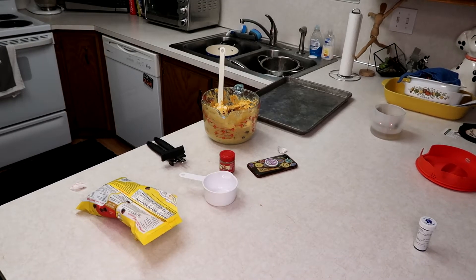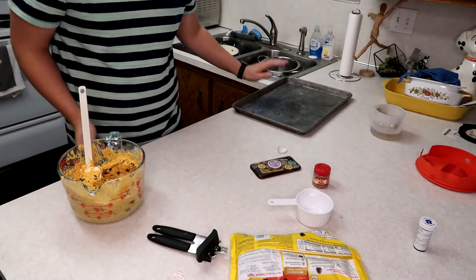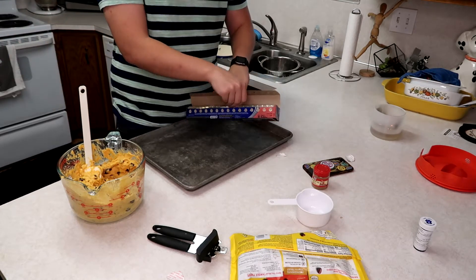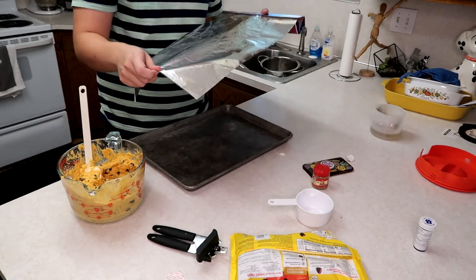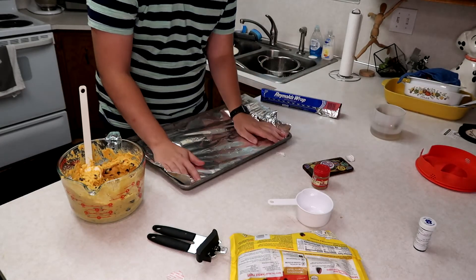I believe this is a Weight Watchers recipe, which is also a nice thing about it. The oven is ready — by the time you get done mixing everything, your oven should be ready. So that's what your mix should look like: just a little bit of everything in it. It's pretty basic, honestly. Once you do it you've got some cute food and it's ready to be cooked — easy enough.